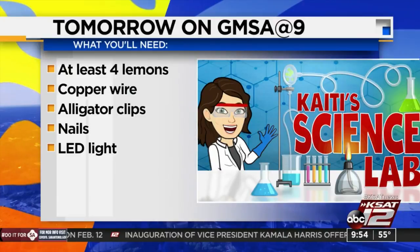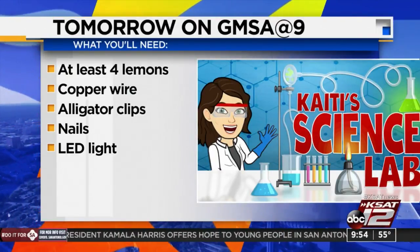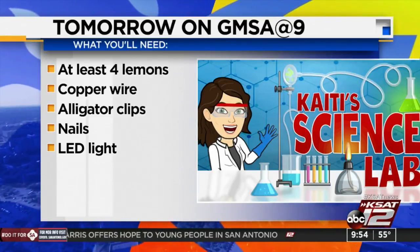And tomorrow on GMSA at 9, join us for another Cady's Science Lab experiment. This week we're going to learn how to power a light bulb using lemons.